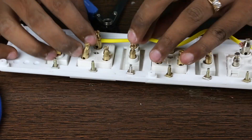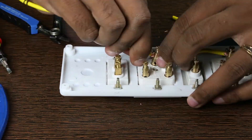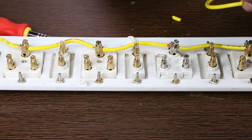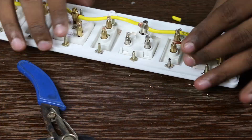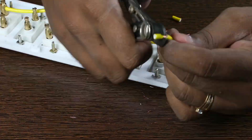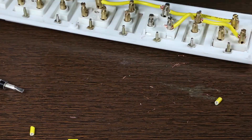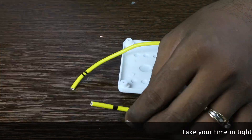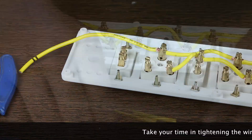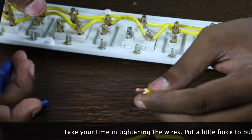Measure and cut each wire. Then strip, twist the copper wire and screw them in place following the order I showed before. Make sure the wires are not loosely connected. First the earth wire — I mark it with double lines for easy understanding. Then the neutral is marked with a thick black line and finally the line wire which is left as is with no markings.